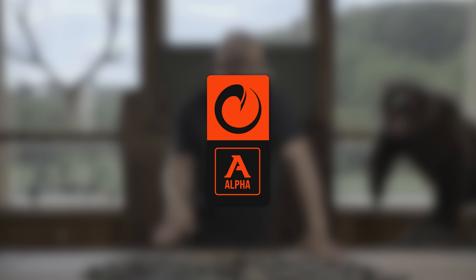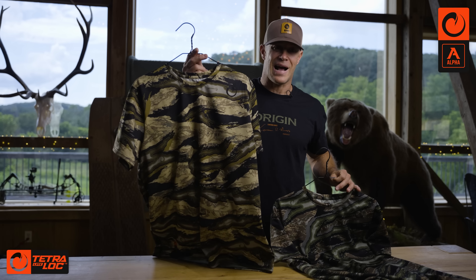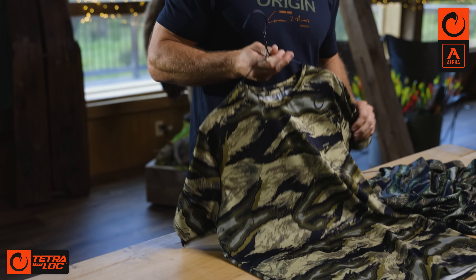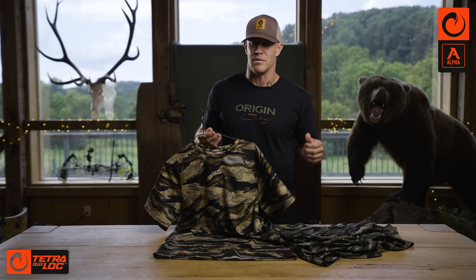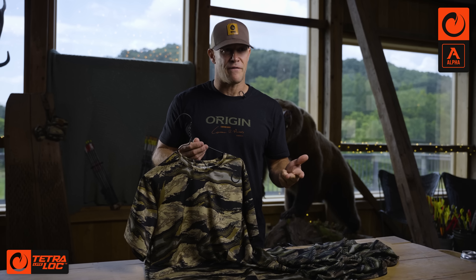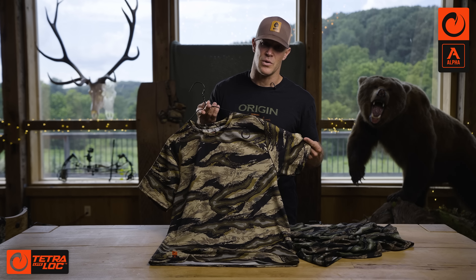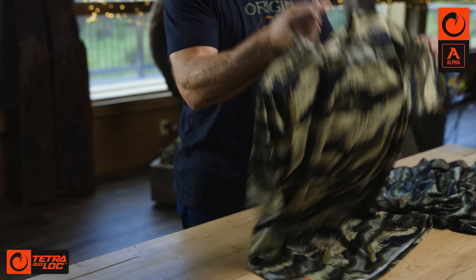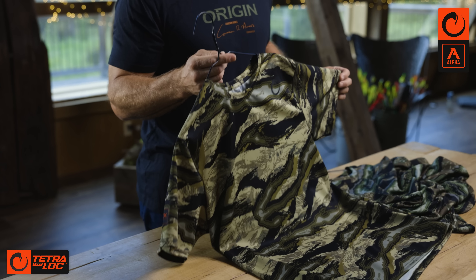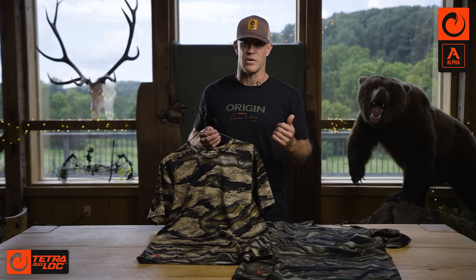Origin Field Explorer, you've got to start with the basics — you've got to have a great t-shirt. Short sleeve, Tectralock Light, offered in Highland and Woodland. It just does what a t-shirt is supposed to do: fast drying, antimicrobial, SPF 50. We nailed it. Made in USA, 100%. I'm going to wear this 99% of the time. This is our first layer in the Alpha layering system.